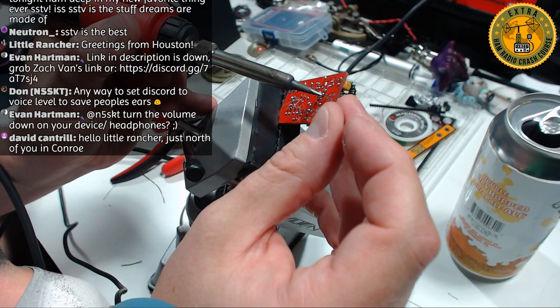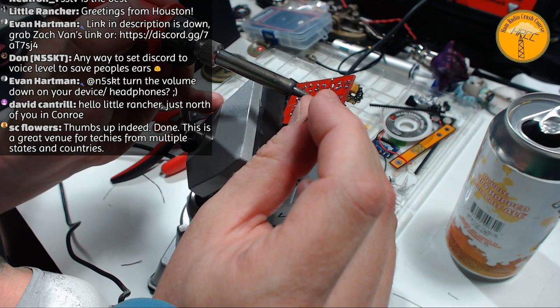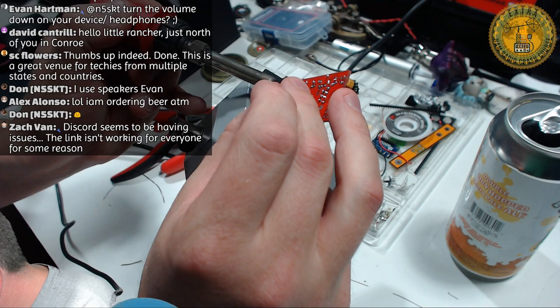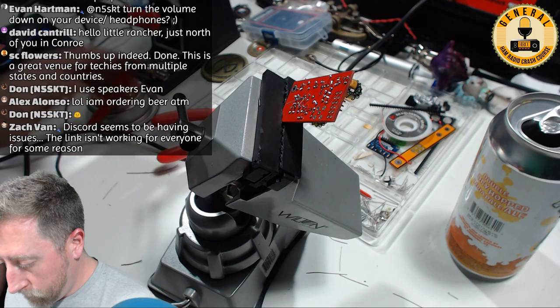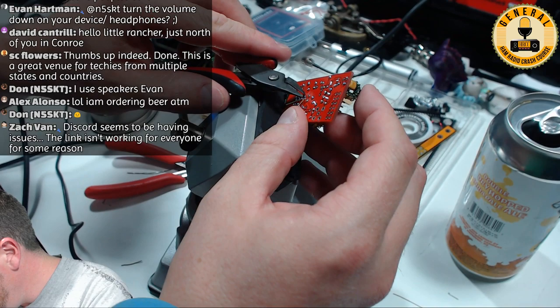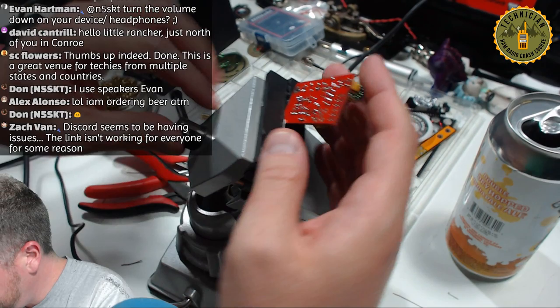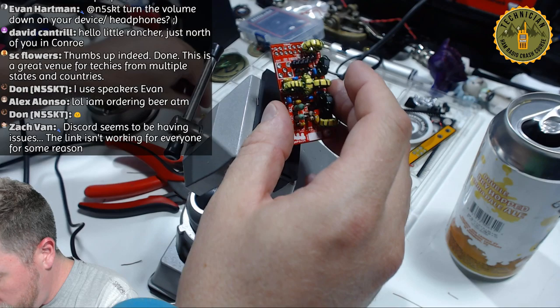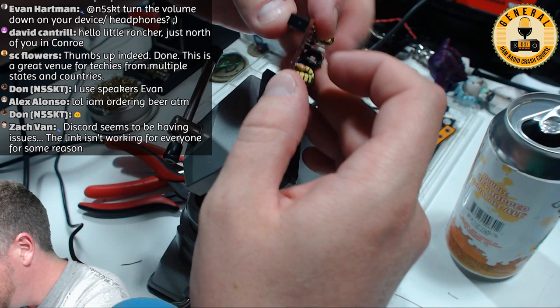Almost had a solder bridge there. We're almost done — only two pieces left. The last pieces include the GPIO port connector for the Raspberry Pi, which goes in the bottom since this board sits on top of the Pi. I'll do a backwards solder on this one — actually, I'll hold it upright again like I did the other one.